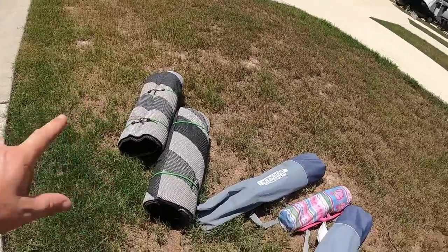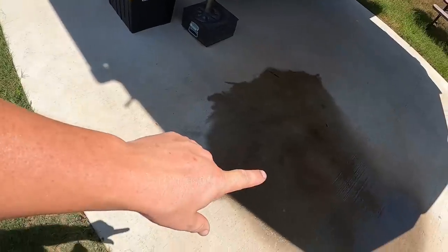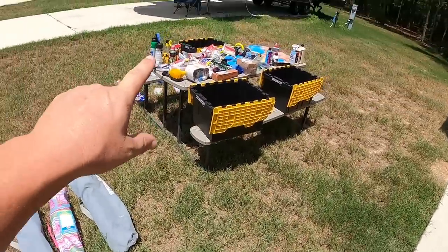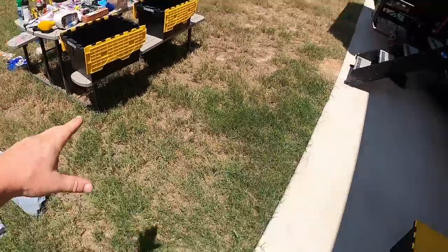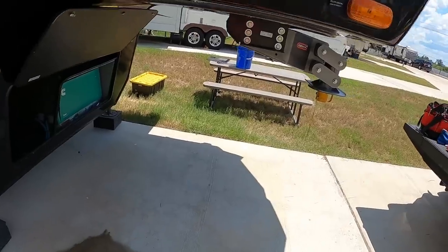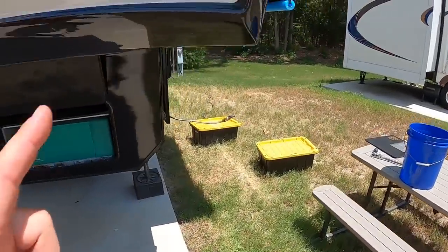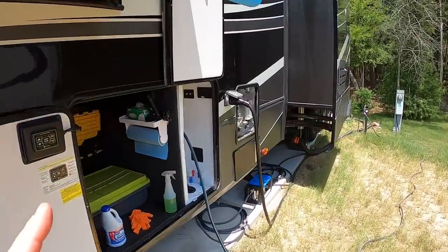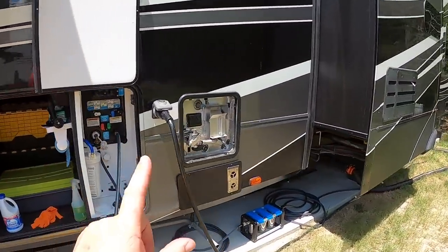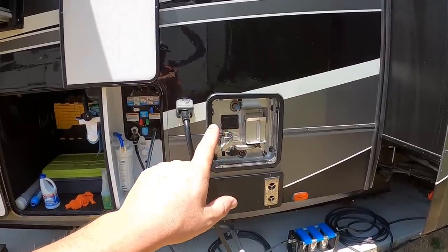Yesterday when that rainstorm came, it happened so fast that almost every one of those boxes filled up with water in just the short time it took us to grab them and get them back under the fifth wheel. We're almost done — on round two of flushing, one more round to go, and it's already starting to clear up. Then we'll move on to our last step: sanitizing the fresh water tanks.